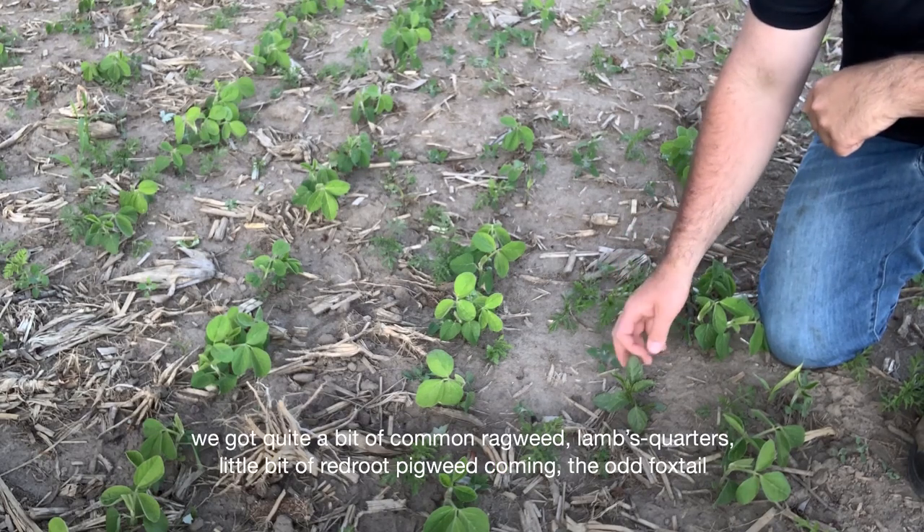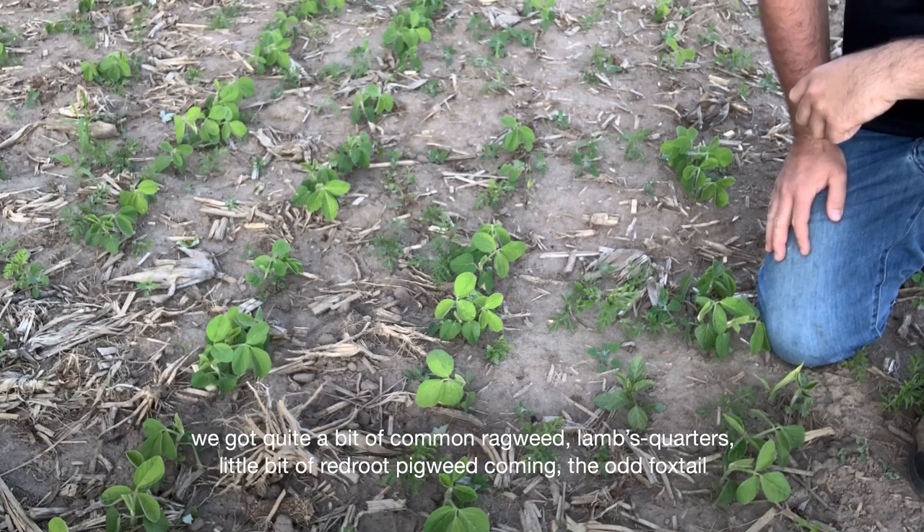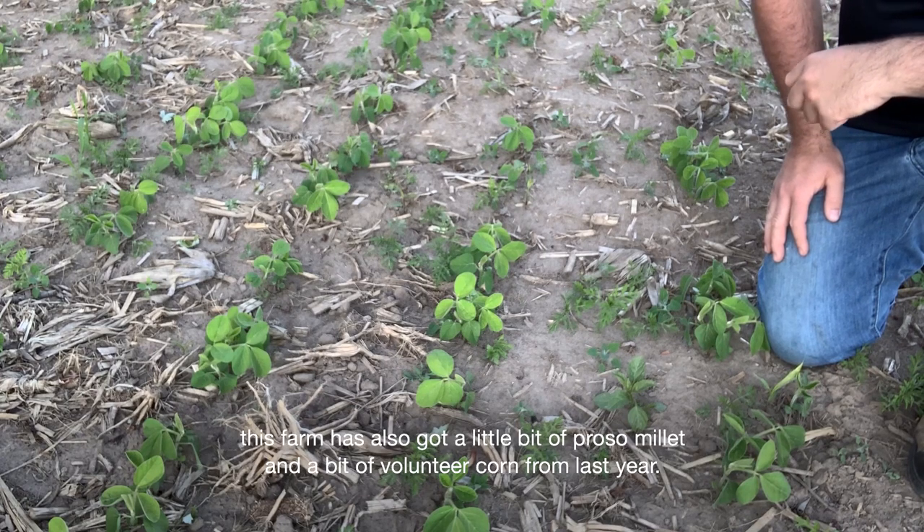We've got quite a bit of common ragweed, lamb's quarters, a little bit of red root pigweed coming, the odd foxtail. This farm also has a little bit of proso millet and a bit of volunteer corn from last year.